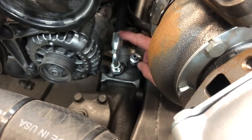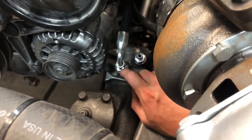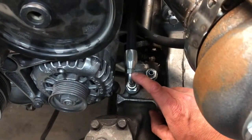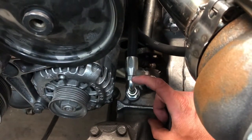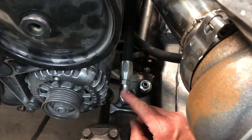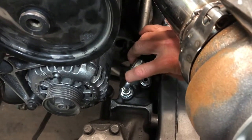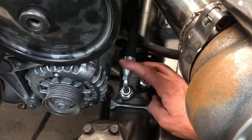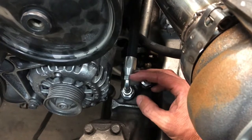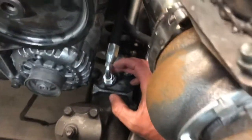I did have to loosen it off a little bit to clock it properly, because when I stuck the fitting in here it was facing straight up and you can't twist the hose around to fit. I put another marker mark on the hose in the direction I wanted it to point, held the hose while turning the fitting to clock it correctly. Backing it off that little bit shouldn't affect it — it's still really tight. That's the first one in.